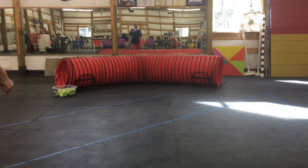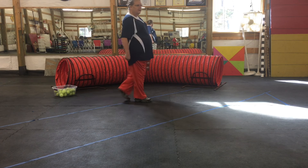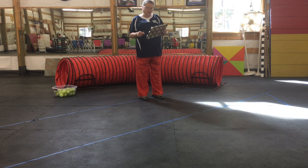Good morning everyone. Whoopermut Dog Training here. Today in Trickstars, we're going to learn how to play the muffin tin game.